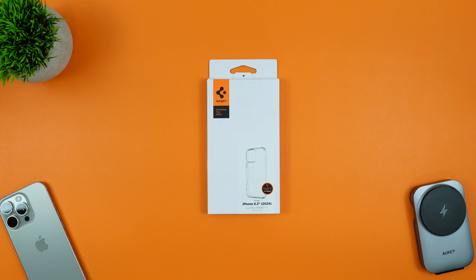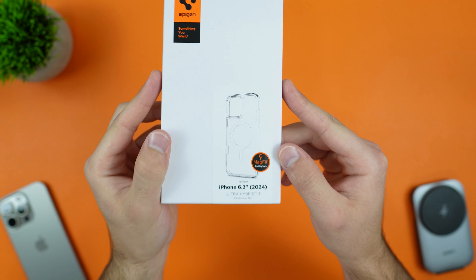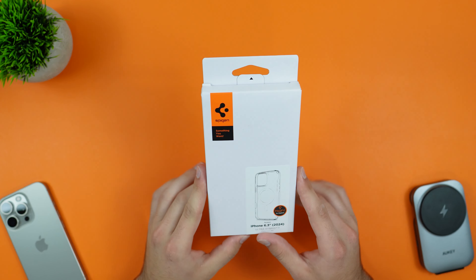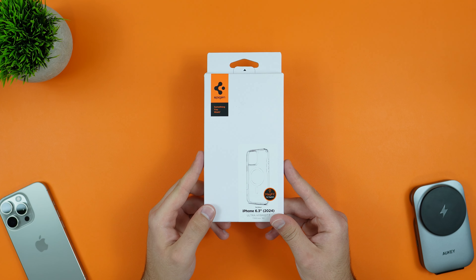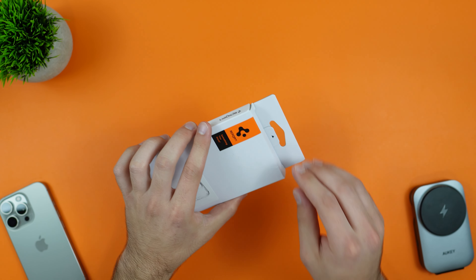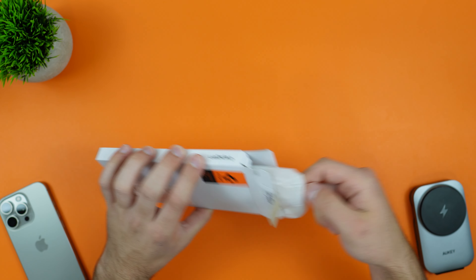Hey guys, welcome back to the channel, Technotox here. In front of us today we have a case by Spigen — this is going to be their Ultra Hybrid T. I've actually been waiting a little while for this; it was out of stock so it took a little time to arrive, but finally it's here. There is a cool thing about this case which I will be talking about, but let's go ahead and check it out.